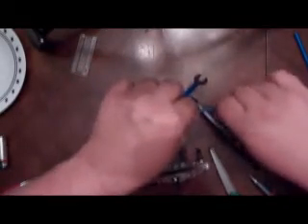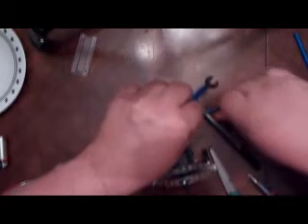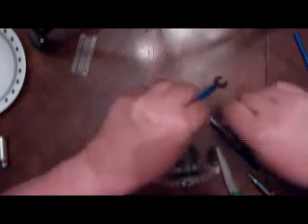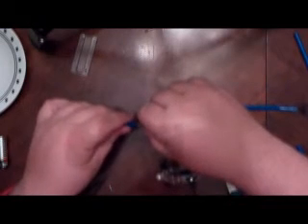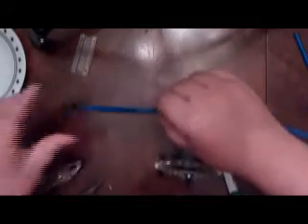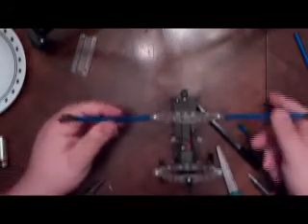Here are the little robot man's arms, which was kind of rough getting on there.